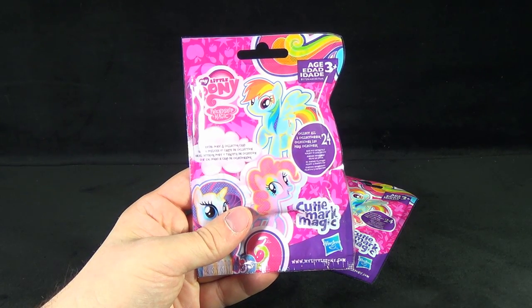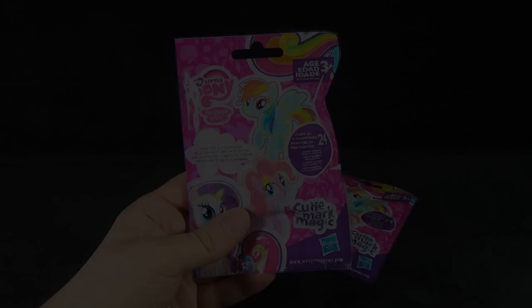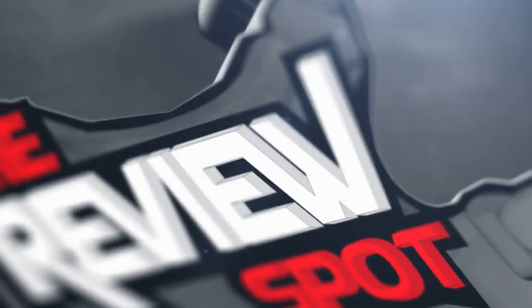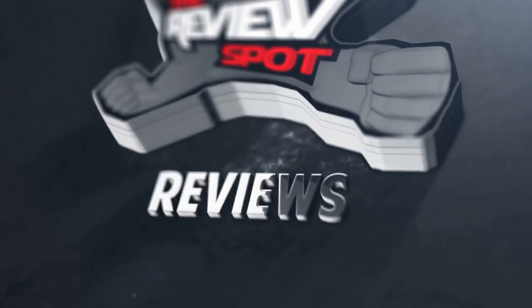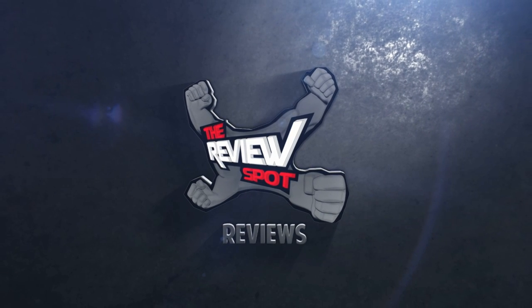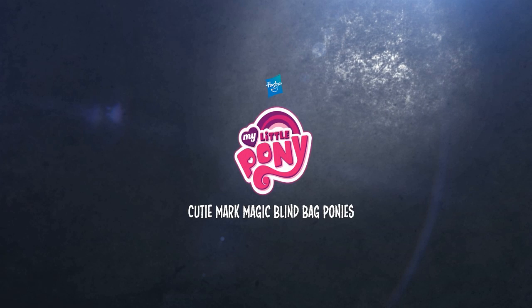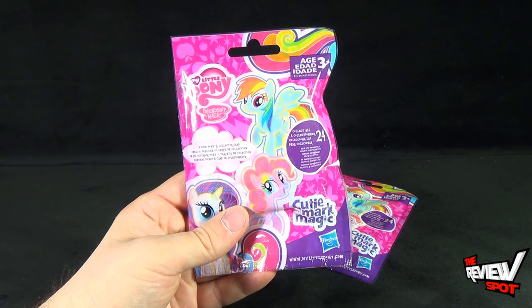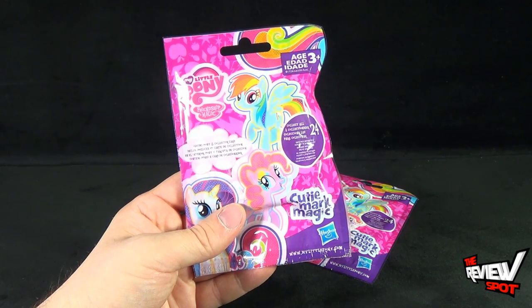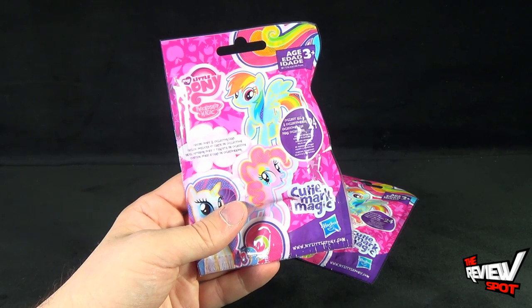Today's collectible spot, we are having a look at Hasbro My Little Pony Friendship is Magic Cutie Mark Magic. It includes one pony and one collector card inside, and you can collect all 24. You can go to www.mylittlepony.com to check out other My Little Pony related items.